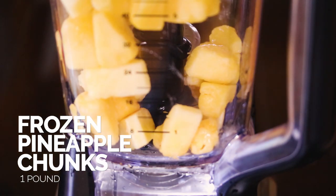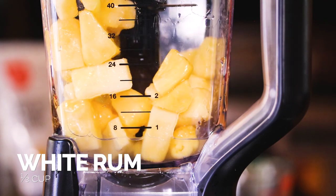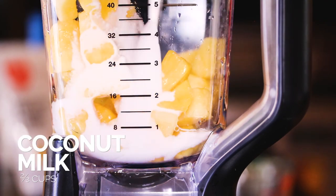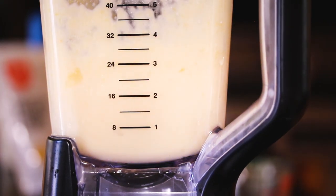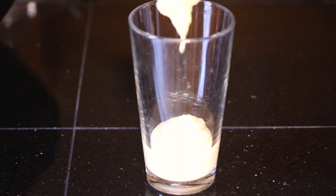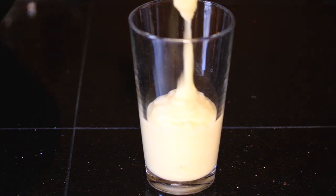For the first one, you just want to take a pound of frozen pineapple, add that to your blender, add in one third cup of white rum, and add in two thirds cup of coconut milk. Blend that until it's smooth, and boom — you have a simple, easy three-ingredient piña colada. How fun is that? Now let's get to the Wonder Woman one.